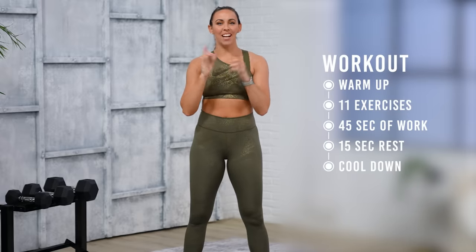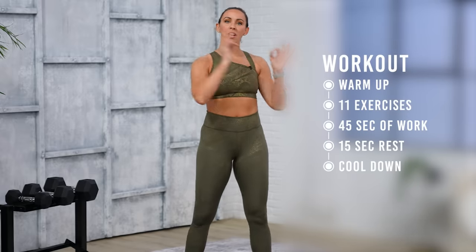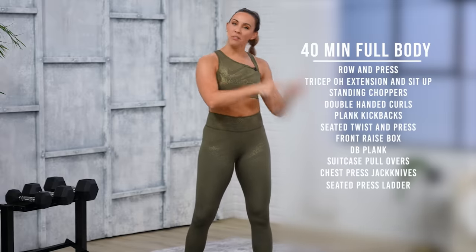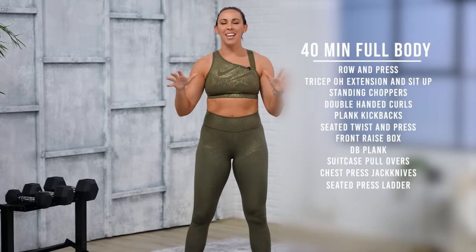Hey everyone, welcome to your 40-minute single dumbbell arms and abs workout. I'm really excited for these exercises today and I think you will also love them. We've got some combo moves, meaning we'll use your core and your upper body for some exercises. Then we've got some just arms, then we've got some just abs. So a lot of good variety.